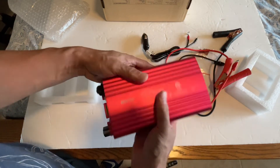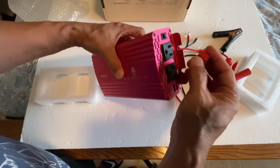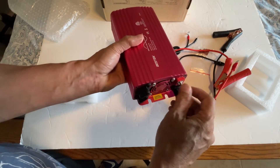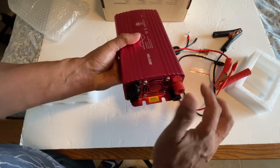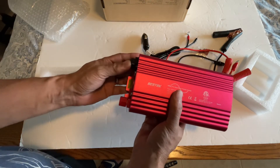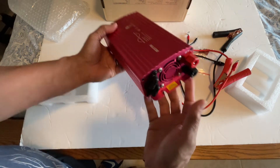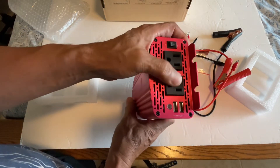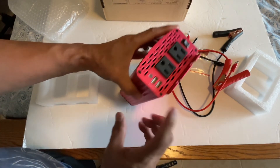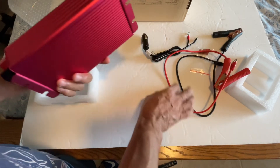It's not that heavy — it's big but not heavy. I'm going to try this by connecting it to my battery in my trailer. I have the LiPo lithium pulse speed battery and this should work really good with that. You can power two outlets and USB.